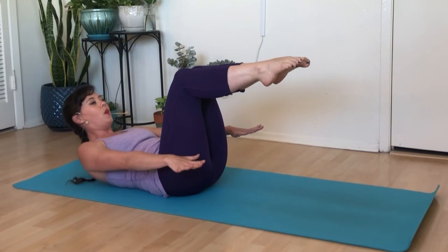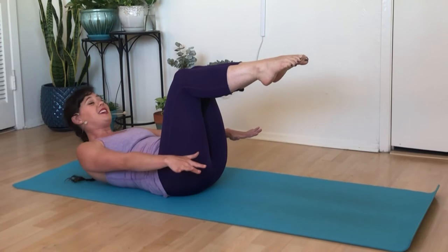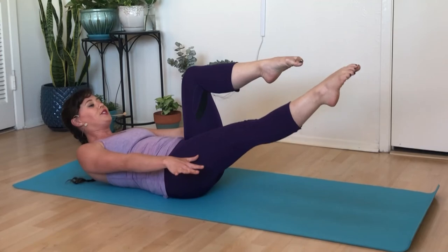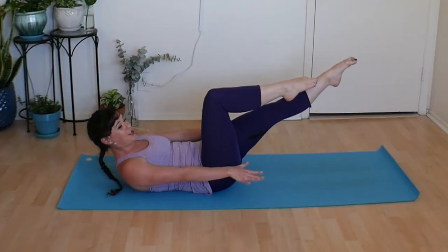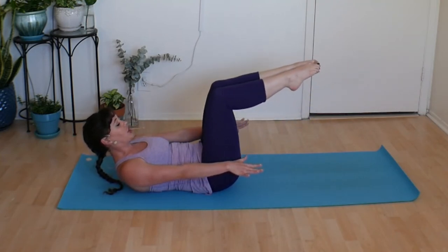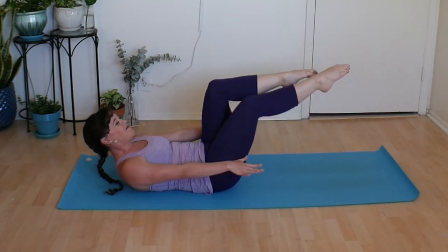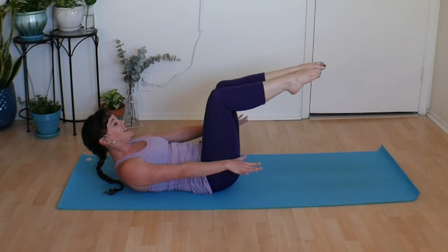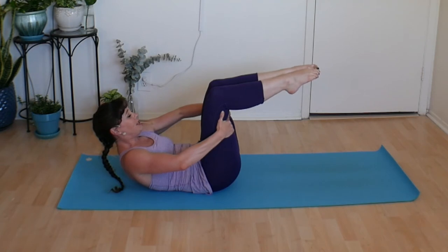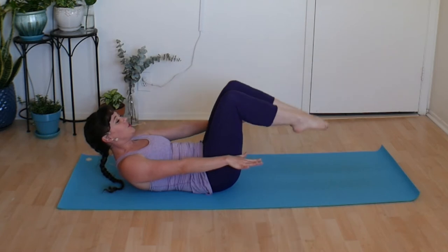Either hold right here — this might be enough — or release the fingertips out and away. This is a lovely large position; this is a fabulous stopping point. Or we're going to inhale and straighten our right leg, exhale pull it in; inhale straighten the left leg, exhale pull it in. Back and forth we go. Last one: reach, pull it in. Draw those inner thighs towards one another, grab behind your thighs, lift up just a bit more. Big inhale, exhale release, soften the feet down.